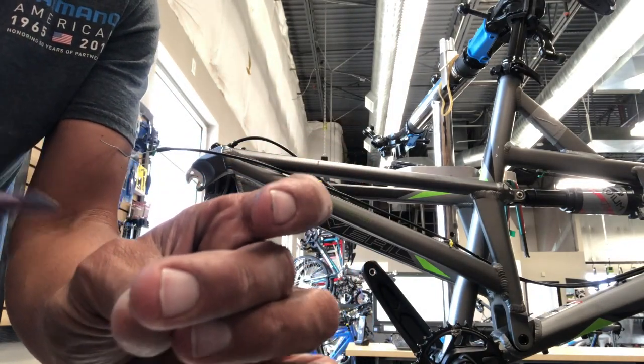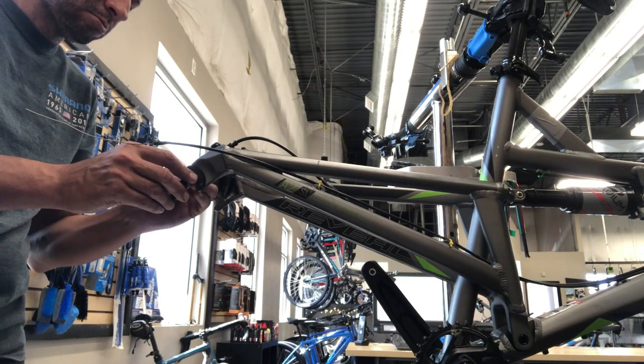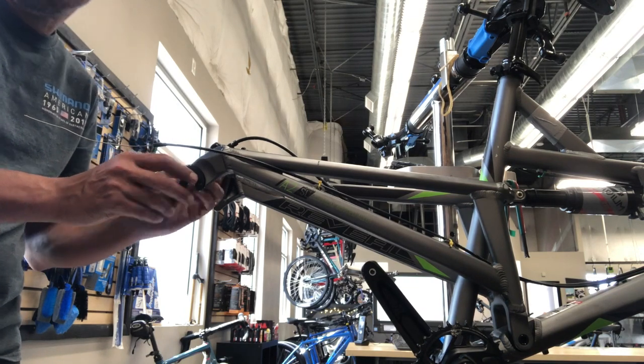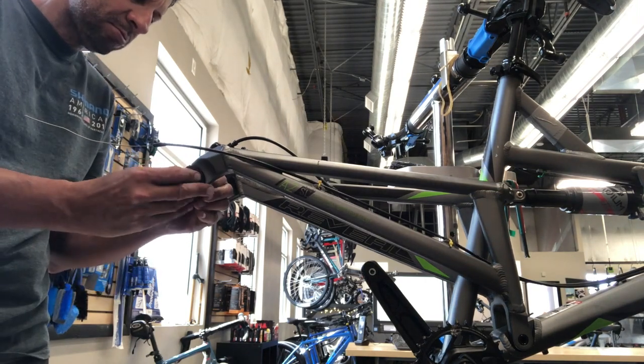I'm just getting this thing bolted up here to the bike, putting a little Loctite on the bolts — everything fits exactly as the OEM derailleur hanger fit.